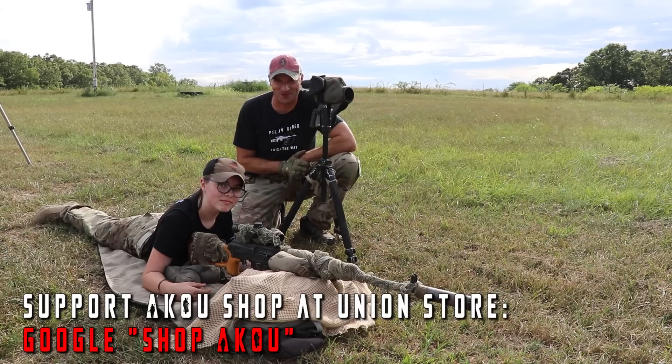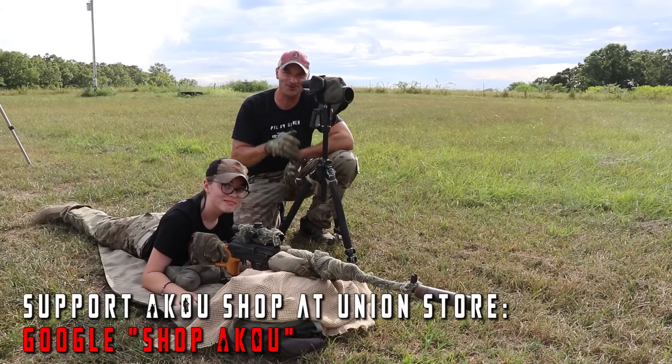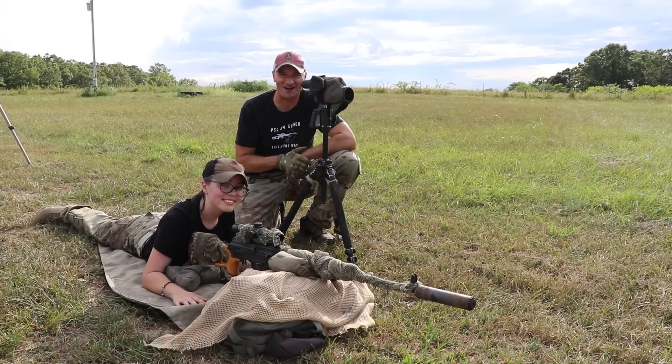Thank you, Veronica, for demonstrating it — outstanding job. Guys, if you have any questions please let me know in the comments underneath the video. As always, please hit the subscribe button so YouTube will let you know when we post a new video. Thank you for watching.